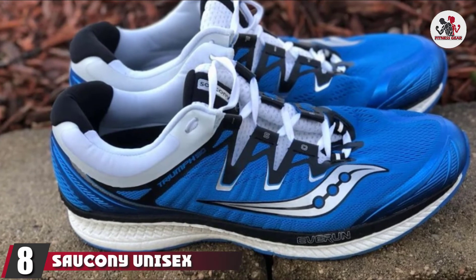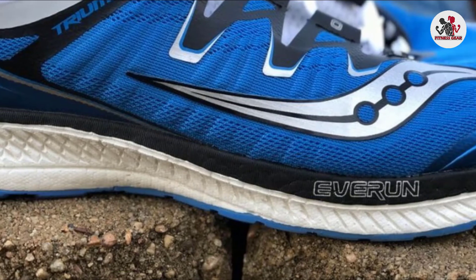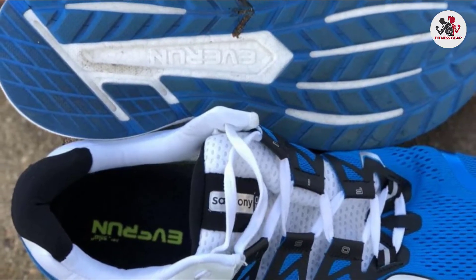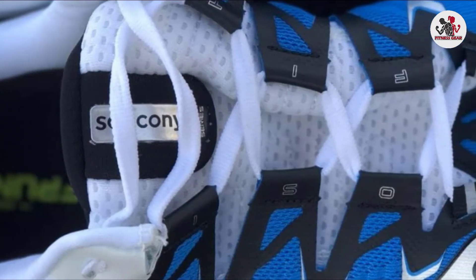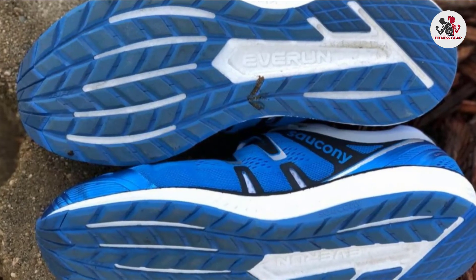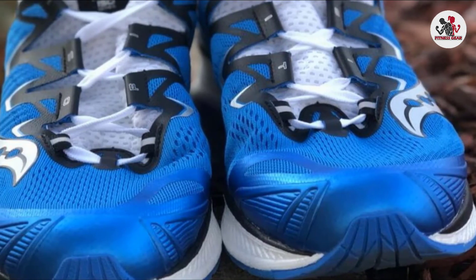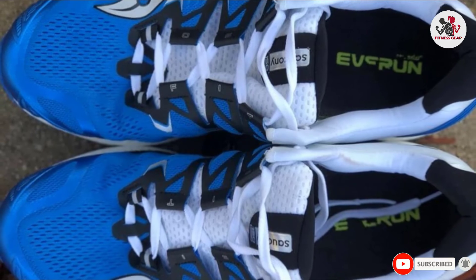The number 8 position is held by the Saucony Unisex Adult Triumph ISO 4 Running Shoe. Don't let the low-slung appearance of the Triumph ISO fool you — it's a high-performance shoe that manages to tick all the boxes of running with plantar fasciitis. Heel pain is significantly reduced and you'll find yourself running greater distances than before. ISOFIT technology and breathable mesh combine to wick away sweat and keep your feet comfortable. It's a neutral shoe with superb bounce, and reflective elements make it the ideal partner for night runs. The Triumph ISO is a worthy option for runners who suffer from underpronation.